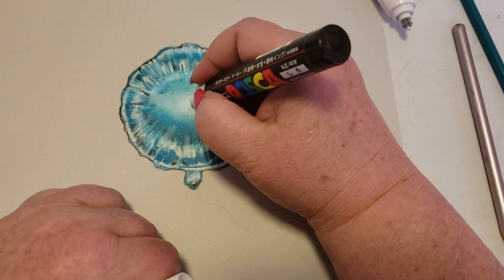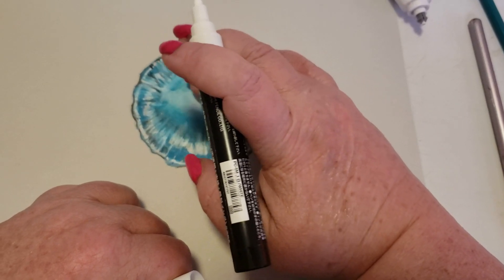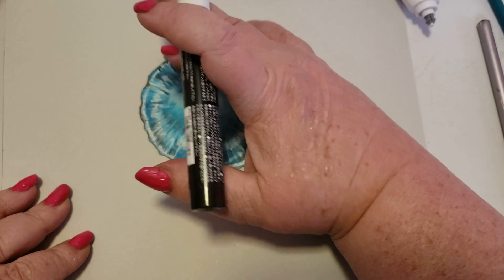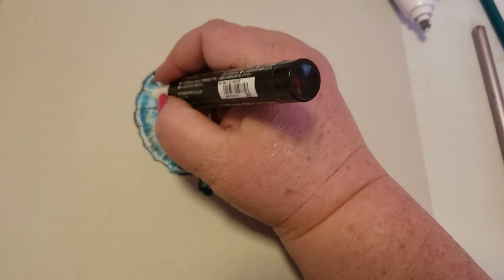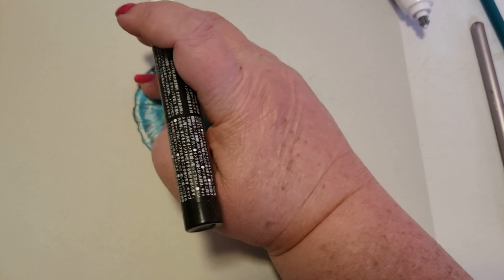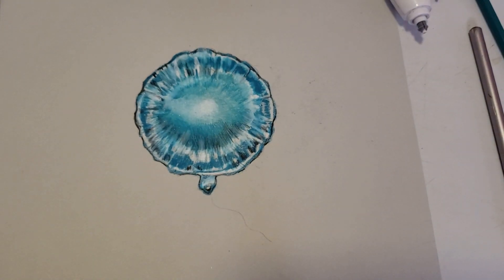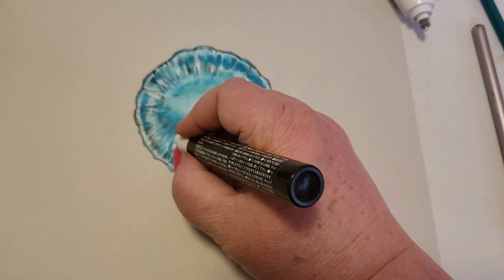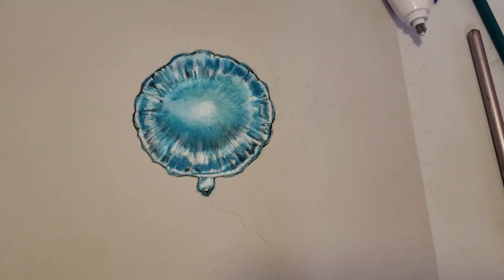I'm going to put a little bit of Posca right in there just to lighten it up really well. Never just put down Posca and not blend it in — it's a paint, so it's going to give you awful hard lines if you don't. I always just use my finger to tap it down.